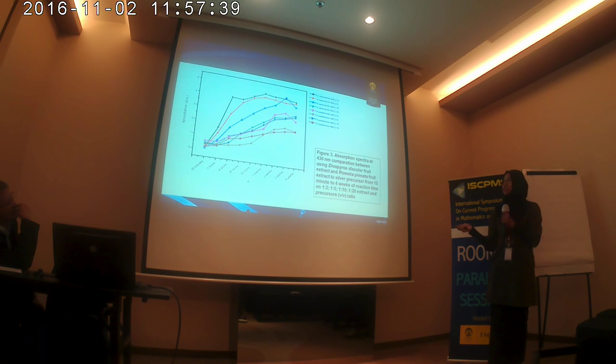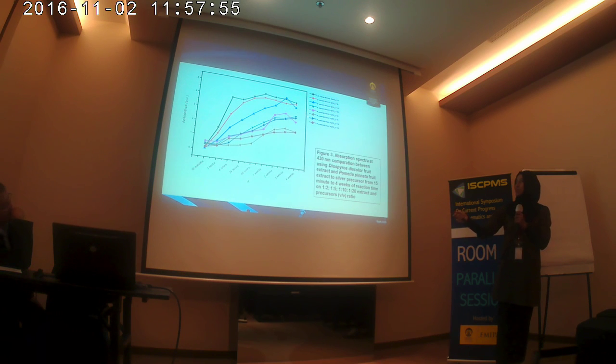This is the comparison between Diospyros discolor and Pometia pinnata. You can see the highest line is shown by the Diospyros discolor at ratio 1 to 2. The lower and lowest line is shown by the Pometia pinnata at the 1 to 5 ratio, but it increased at one week.